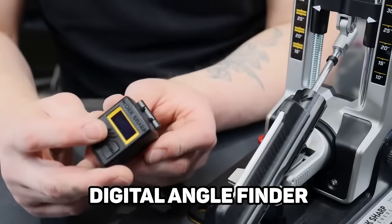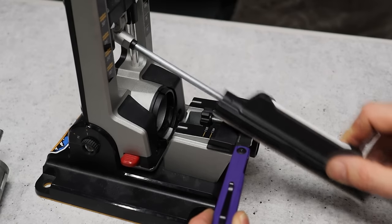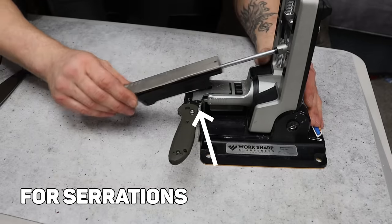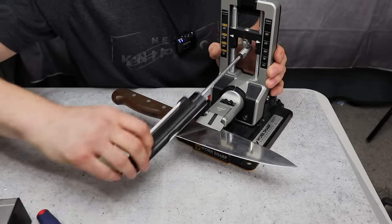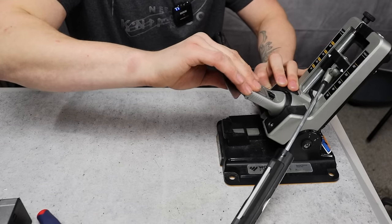It also comes with a digital angle finder, which most systems don't include, so you'd normally have to buy that separately. It comes with another attachment where you can sharpen small blades, which can sometimes be irritating to sharpen. The system will sharpen anything from small to large knives — kitchen knives, fixed blades, and especially large folding knives. It has a part where it can lean back so you can rotate the knife around without hitting the table.